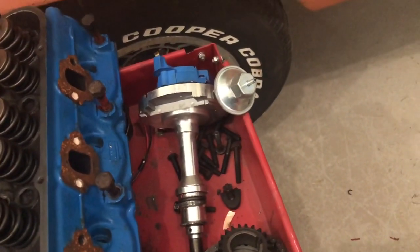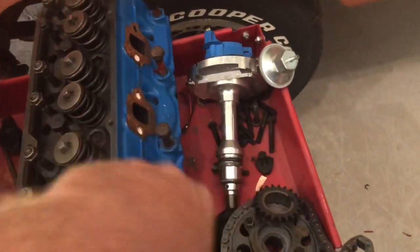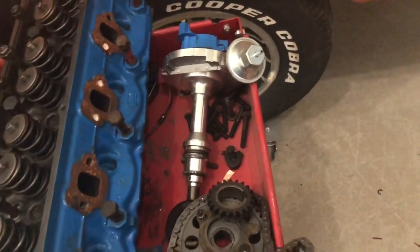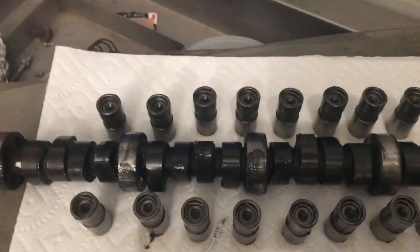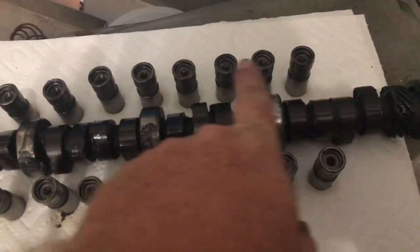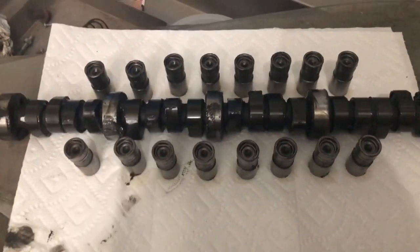I have a good distributor that's going back in it. The double roller timing chain is probably going to stay — again brand new, it's never even made a full revolution in the motor. I thought about going to a timing gear, but I don't think I need it. One of the biggest changes I'm going to make is the cam. I pulled the cam and lifters out — all the assembly lube is still on it. This thing had never even been turned in the motor. All these lifters are in order, and I know what order they're in. The cam is going to change.